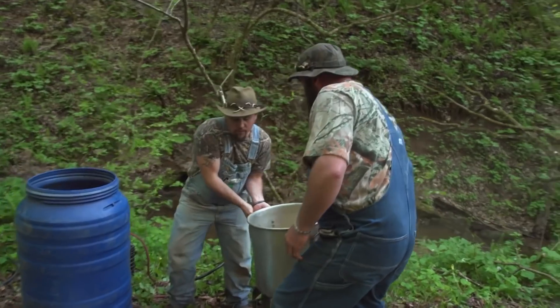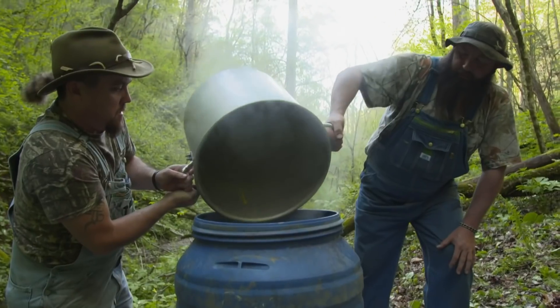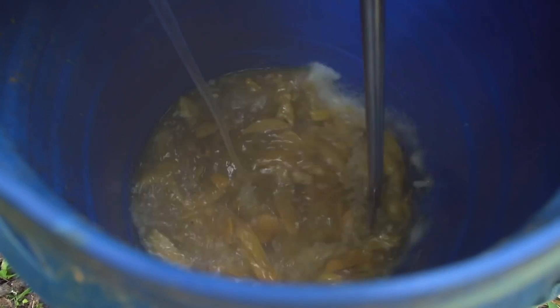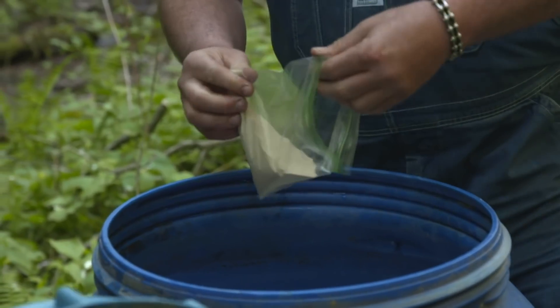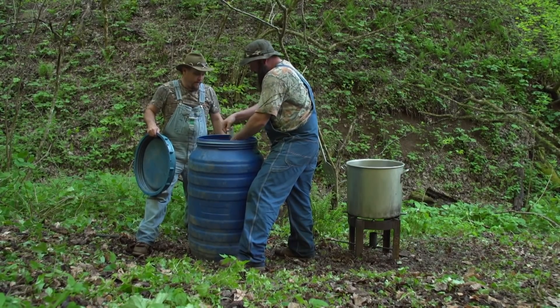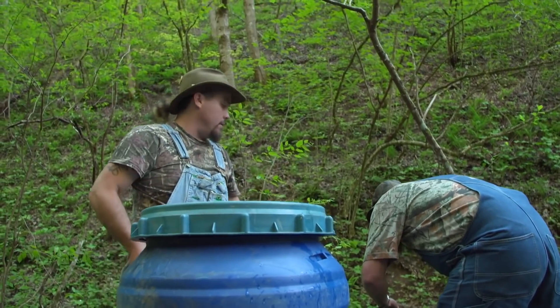Let's pour it over. Good old mangoes. I'll add the cold water to it. Get that old magic dust right there - some yeast - and you do the honors for us, brother. You want to stir it in, get it to work in there. Let's let her off and get out of here. Leave some breathing room.